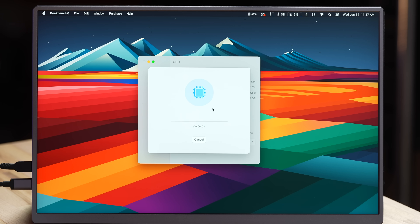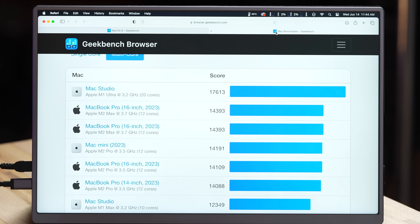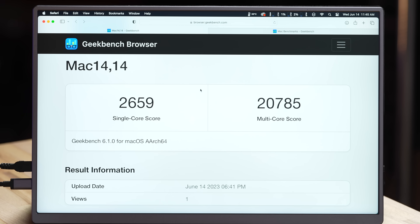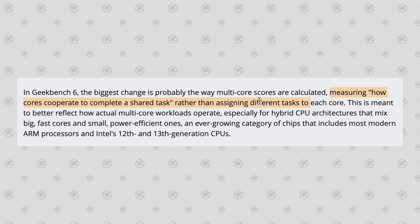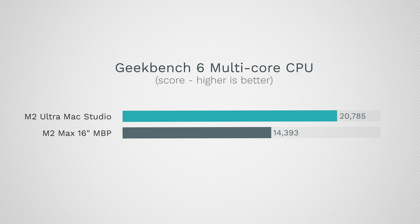Keep in mind this is Geekbench version 6, not 5, so scores will differ from what you're used to. We're at 2,600 single-core, very similar to the M2 Max within margin of error. For multi-core, 20,785 — the best score out of any Mac, beating the previous M1 Ultra by about 18% and the M2 Max MacBook Pro by only around 44%. That's because Geekbench 6 uses one large project that all cores attack at once rather than duplicating the task per core.